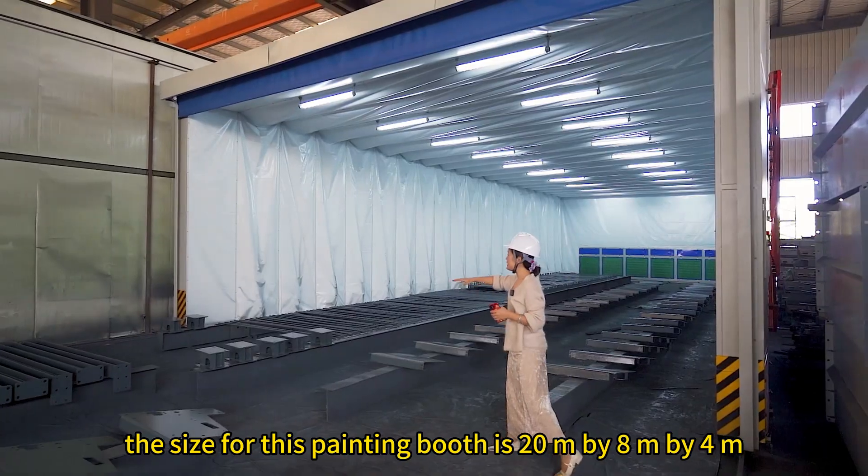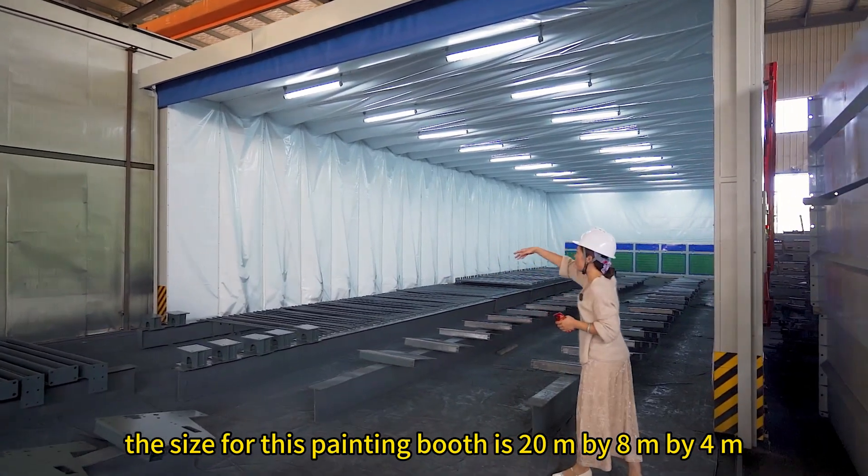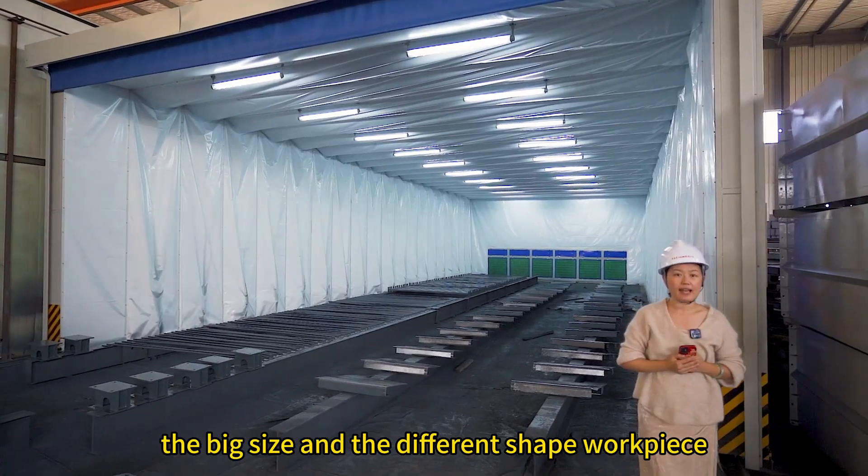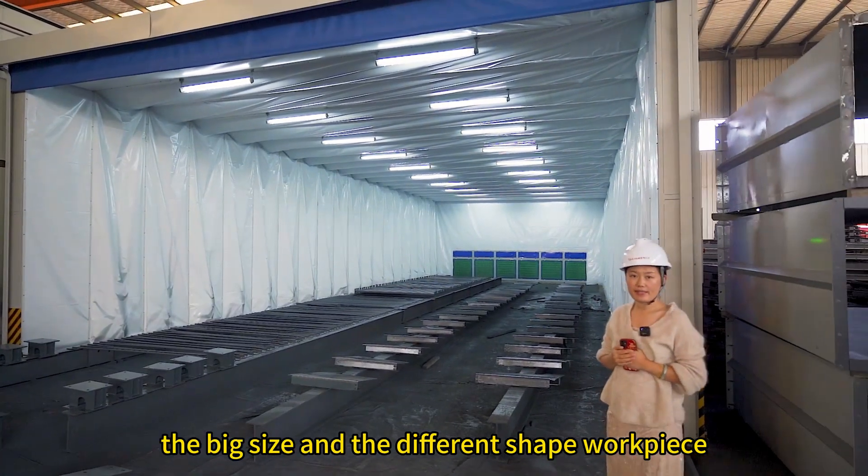The size for this painting booth is 20m x 8m x 4m. That is suitable for big size and different shape workpieces.